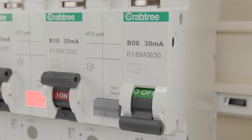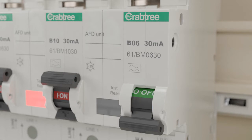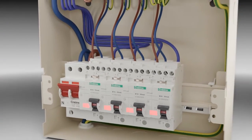When an arc fault occurs, the AFDD will simultaneously activate the trip mechanism and fully isolate the circuit in question. Once the fault has been rectified, the devices can be reset. AFDDs incorporate a test and reset button similar to RCBOs. This test button can be used to verify correct operation of the unit during periodic inspection and regularly by the user.